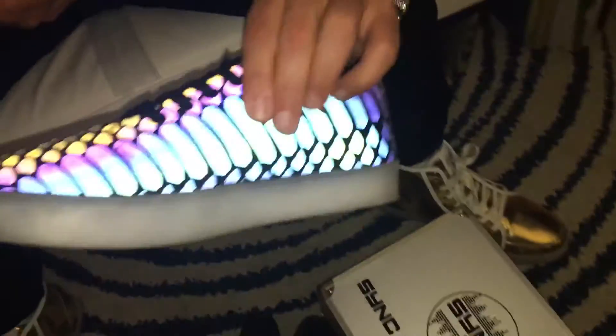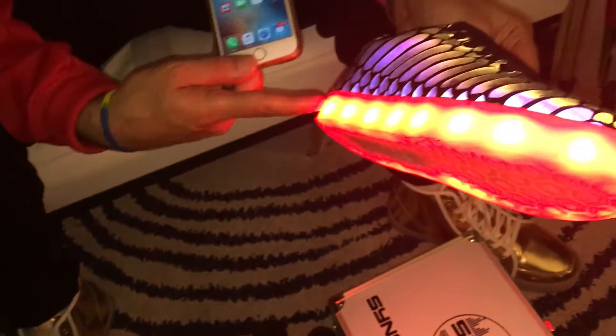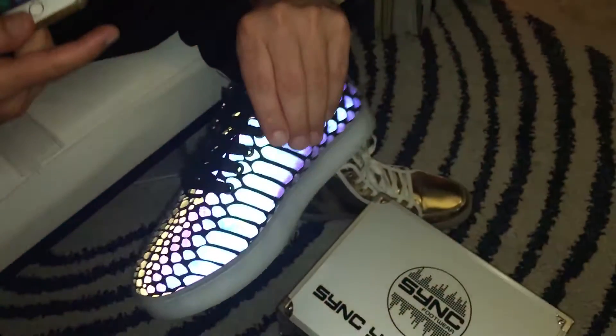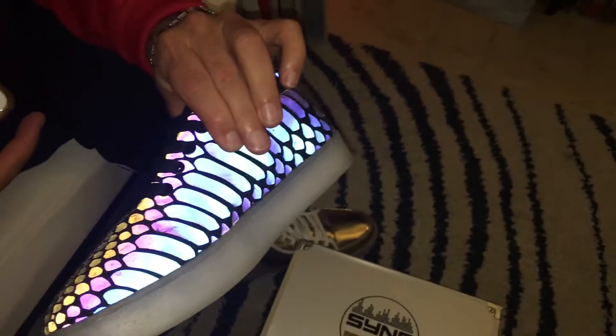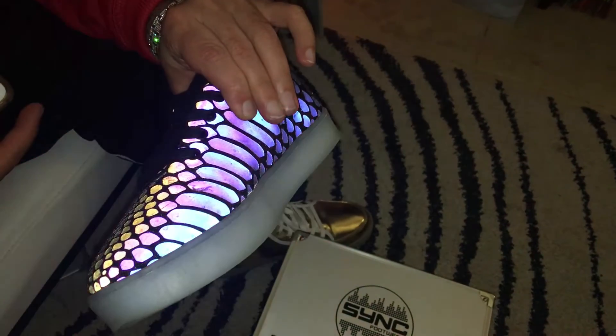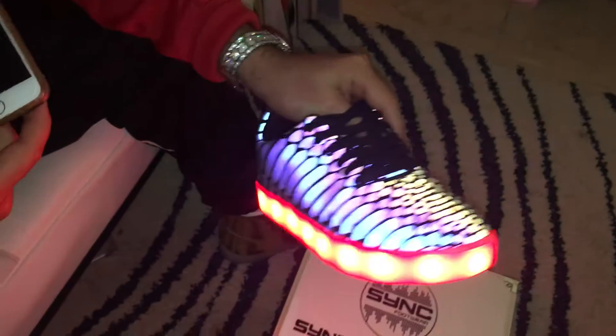The next step is to physically turn on the shoes. There's a button on the inside — hold it for three seconds, the LEDs will appear red, showing the shoes are on. To turn the shoes off, you also hold that button for three seconds.